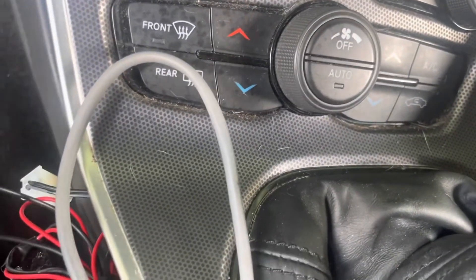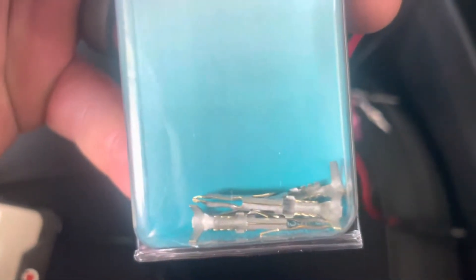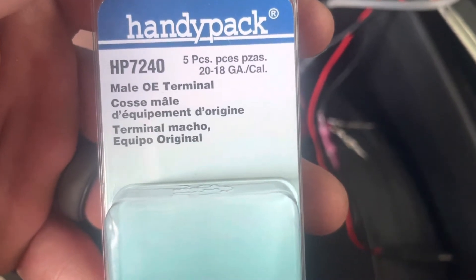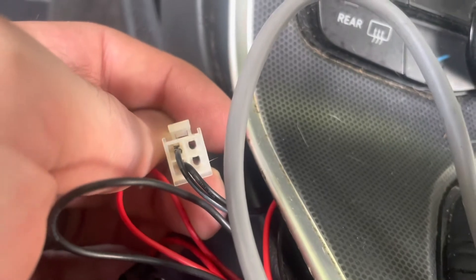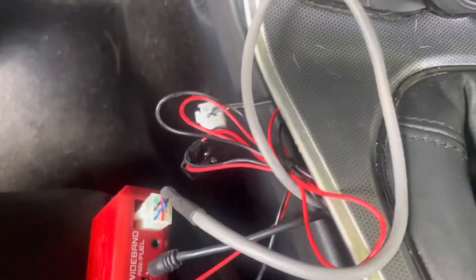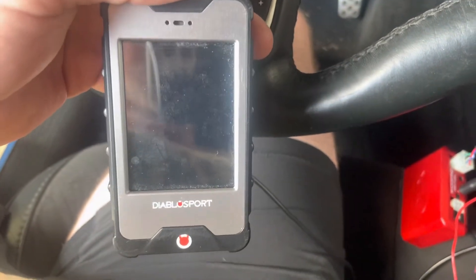The bottom port will be the zero to five volt output, so the white wire is going to go there. All I did was get these male connectors from a local auto parts store, crimped them down onto the wires, and then I'm going to plug these directly into those little ports — it'll just grab onto it. I'm going to plug this back to the analog with the ground wired in, and then I'll show you — you also have to add the analog output into your Diablo.